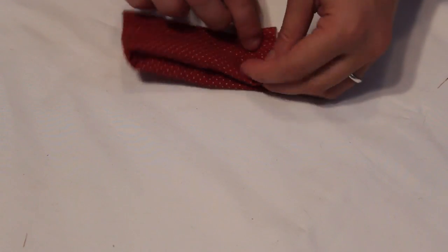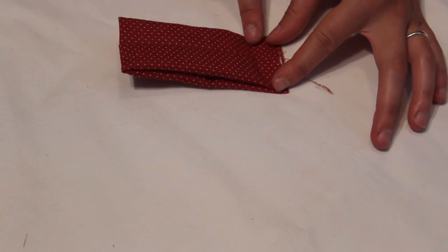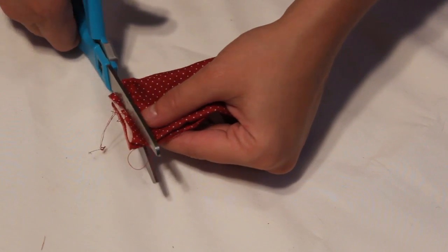Fold in half again, right sides together, and sew down the short side. Trim and flip.